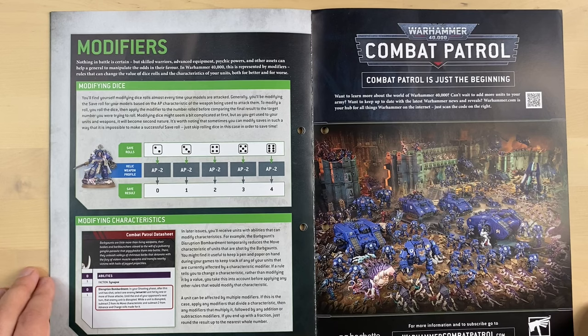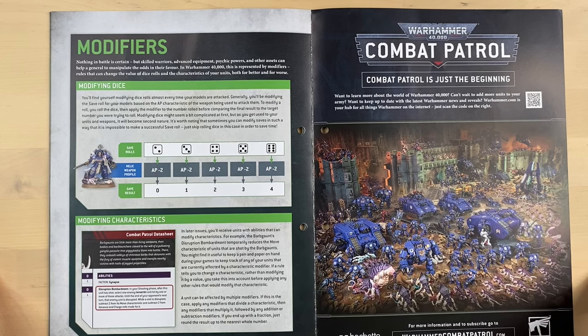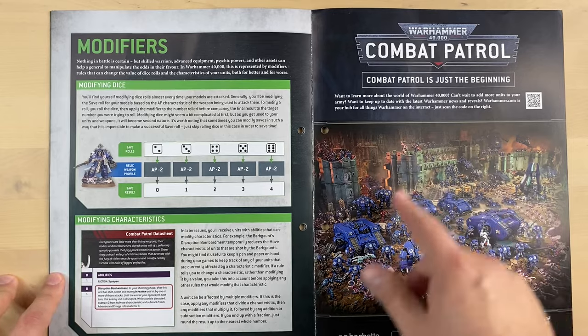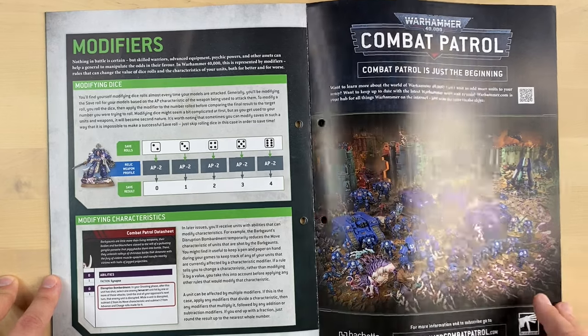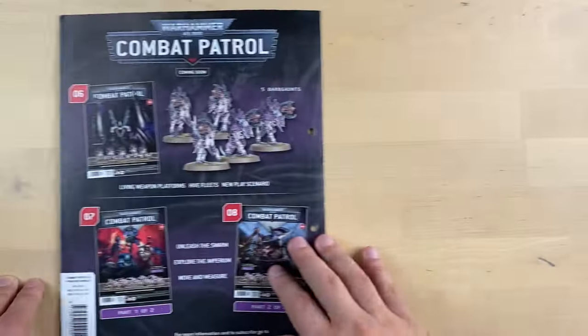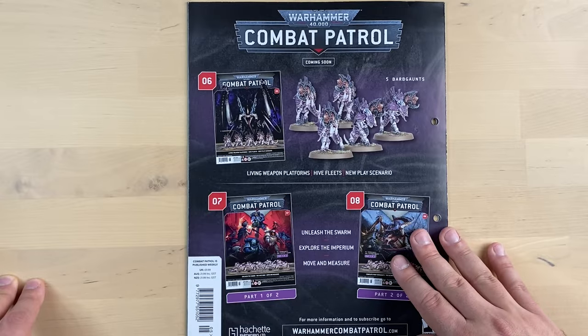The idea of the magazine, the way I see it, is that you should be able to play the game after you collect a bunch of issues and learn a bunch of rules. There are also some ads for those who did not subscribe and bought this at a retail newsstand. And that's pretty much it for the magazine.